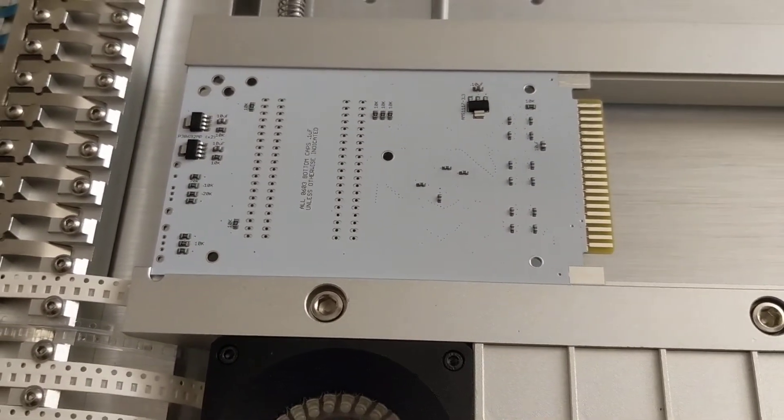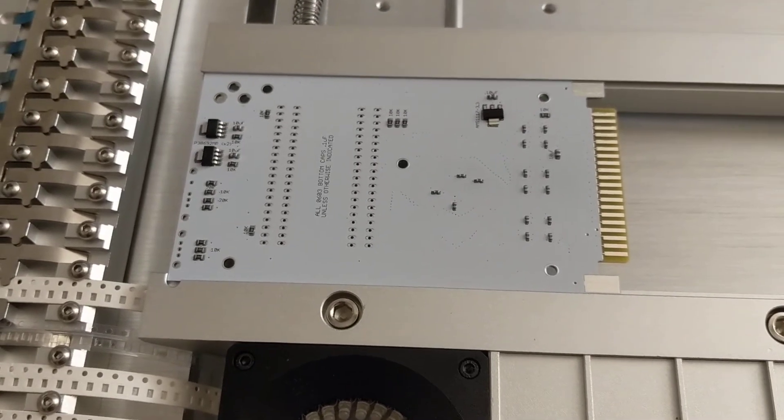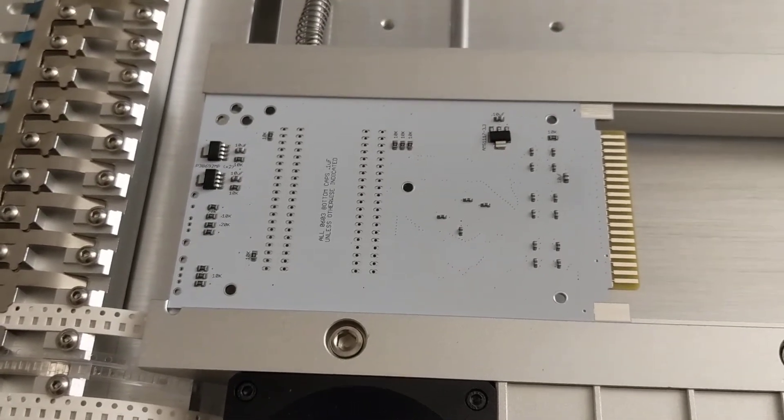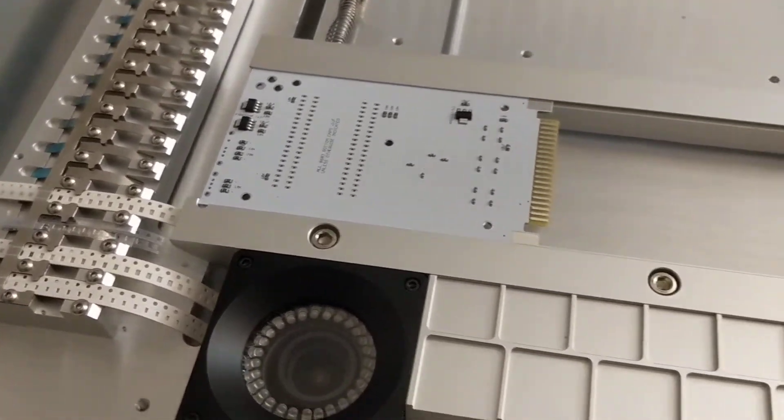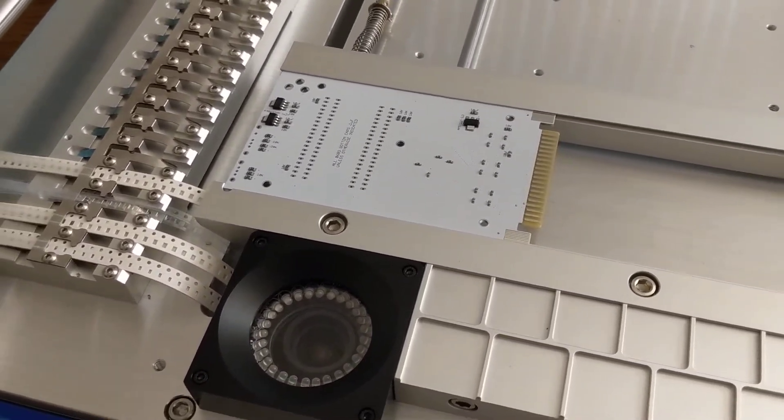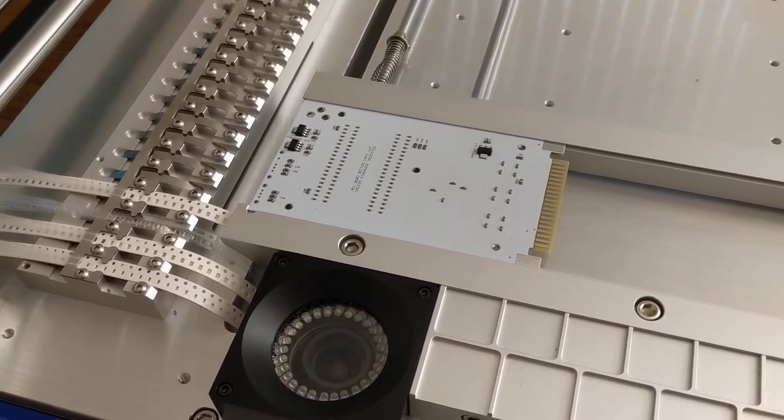I'm just learning this machine — this is the first thing I've tried to run in it. And so far I like it. I'm sure I'll learn how to use it better in the future, but so far, so good.